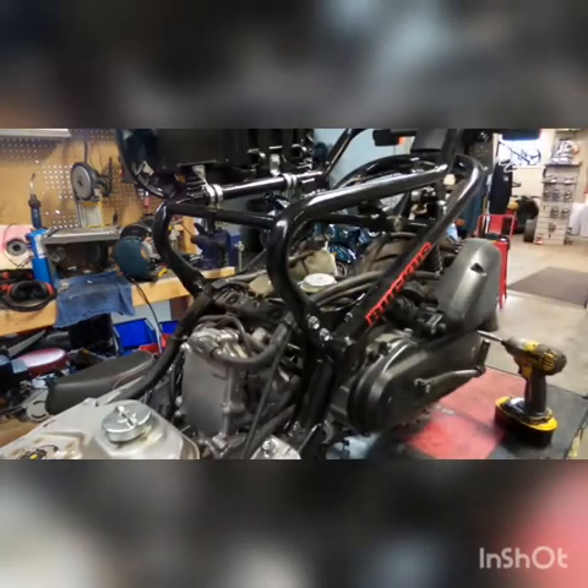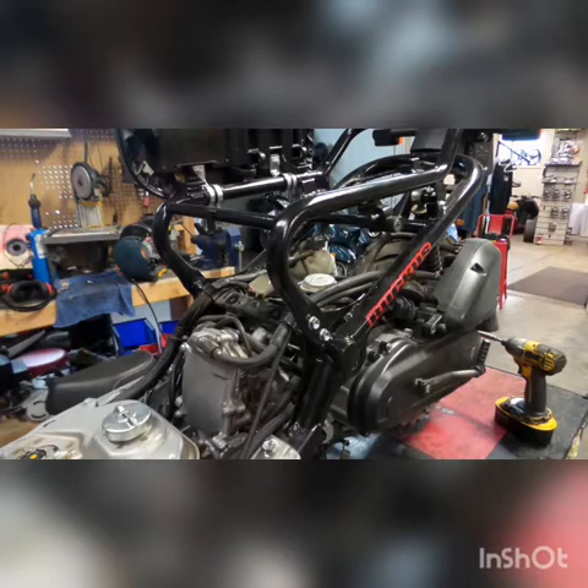It's pretty common that we get phone calls from customers saying they've cleaned their carburetor, and it turns out they've actually only cleaned the outside. The outside looks pretty, but it's not important at all as far as actually getting a good carb clean — it's what's inside that counts.